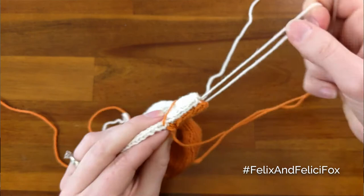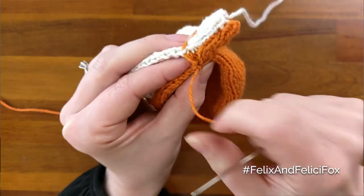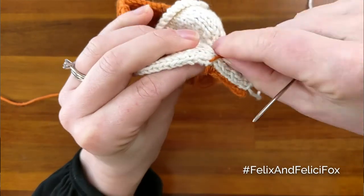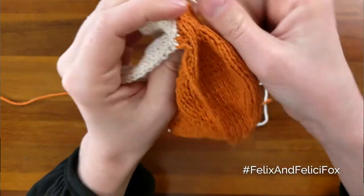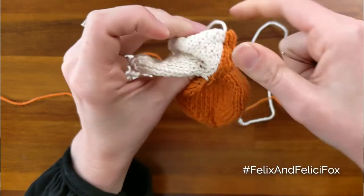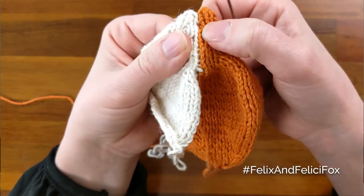Every few rows you may notice that it looks a little bit gappy. So what you can do — whoops, that's looped around there — just give it a tug until they close up. It's that simple. That's why I love this stitch. It gives a really nice invisible seam.